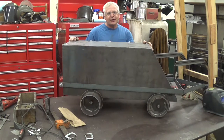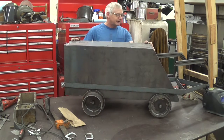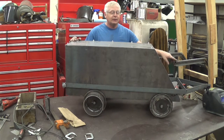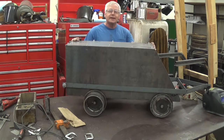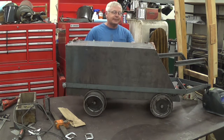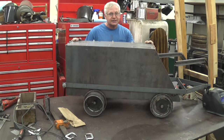I finished the mine car. This is a self-dumping ore skip — I believe it will work really well. I'll build a little more rail and fabricate some sort of a head rig. When spring comes and the snow melts out in the mountains, I'll go ahead and get that installed. Thanks for watching, and we'll catch you next time.